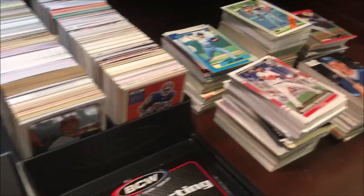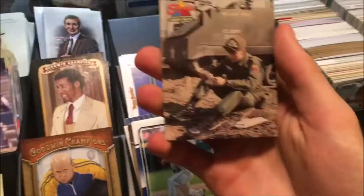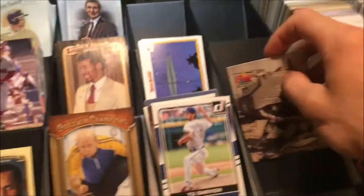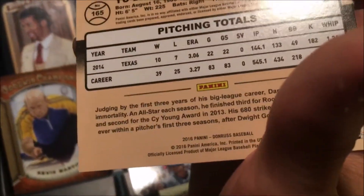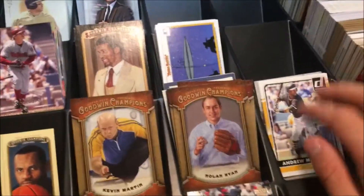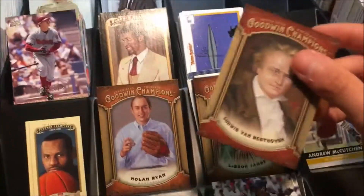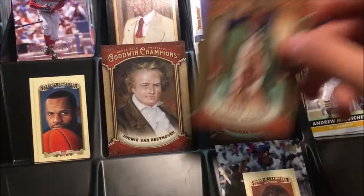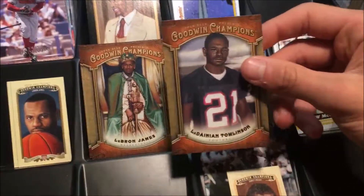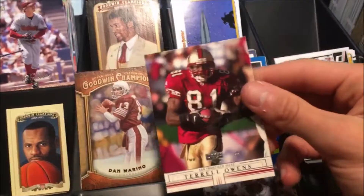Now going through the valuable cards I tended to pick out. This one is of Elvis Presley in his Army days — a very unique card. We have 2016 Donruss of Yu Darvish, Sonny Gray, and Andrew McCutchen. We have another Goodwin Champions with Nolan Ryan, and a pretty unique card of Ludwig van Beethoven. We have a LeBron James next to his mini LeBron James, a LaDainian Tomlinson Hall of Famer card, a nice Dan Marino, and Terrell Owens.